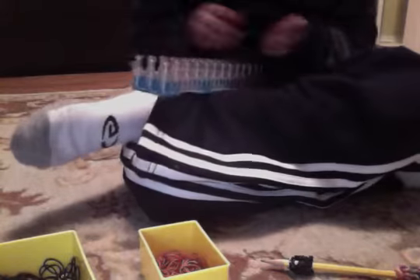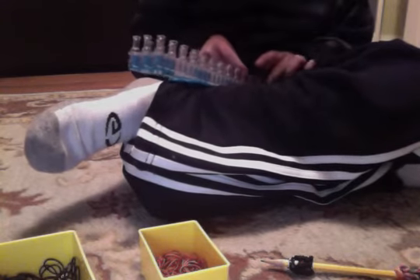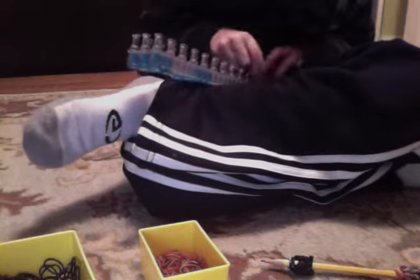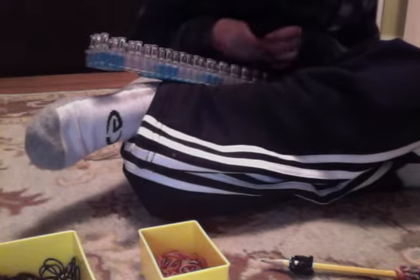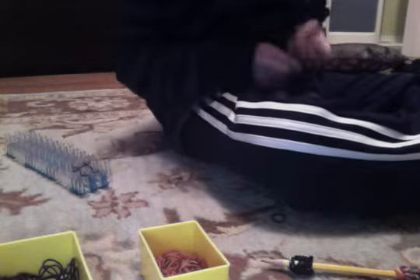Today what I'm going to be showing you is the pencil graph. The first rubber band you place is in the middle. One is going to be on the top, one is going to be on the right, and one is going to be on the bottom — in this order, crossing your rubber band, just like a figure-eight like that.